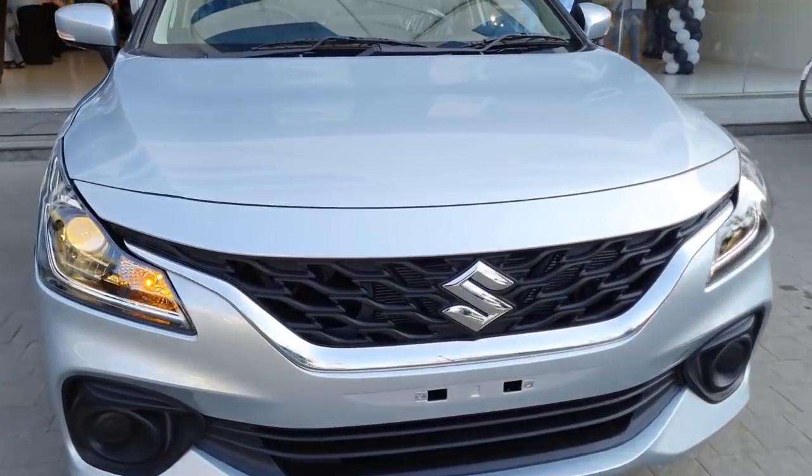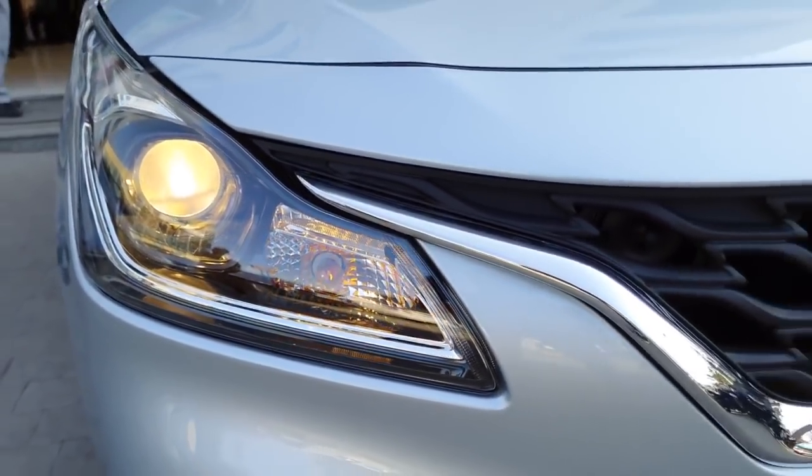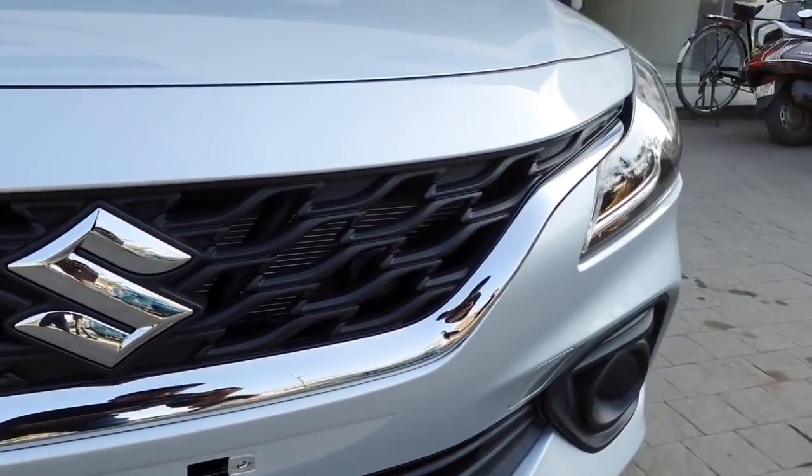Let us start with the exterior. In the front it gets halogen-based projector headlamps along with a turn indicator. Underneath, you do not get any fog lamps in this variant. You also get an all-new grille with chrome finish and Suzuki's logo.